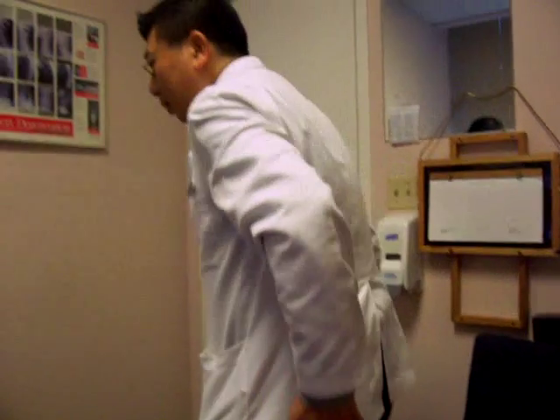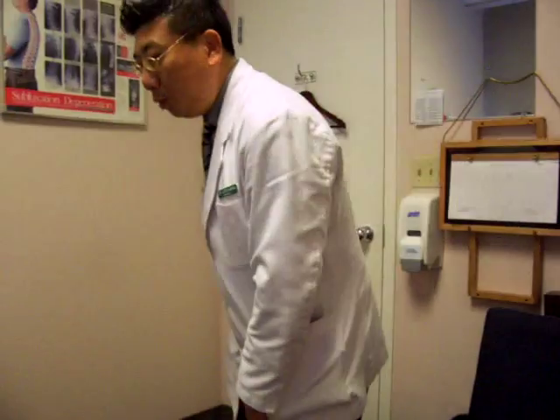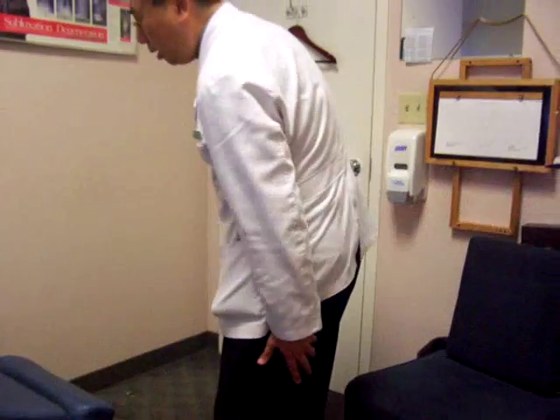For the lower part, we don't stimulate the anterior portion — we stimulate the posterior portion: the hamstring and calf.